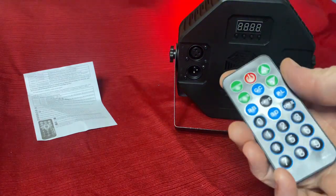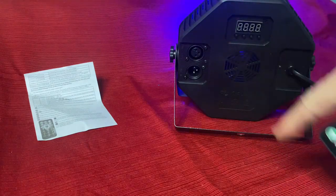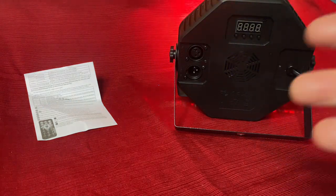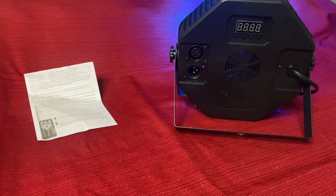The remotes are all keyed to the same signal, so the one remote will work for any of the lights that you purchase. I purchased three. I'm going to get one more just so I have an even number and be able to attach them to a tree.